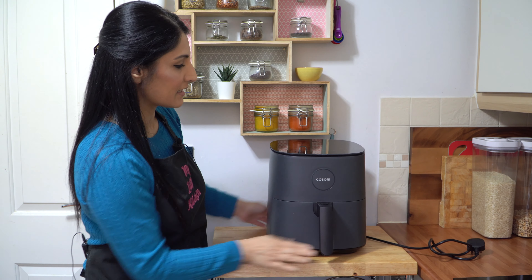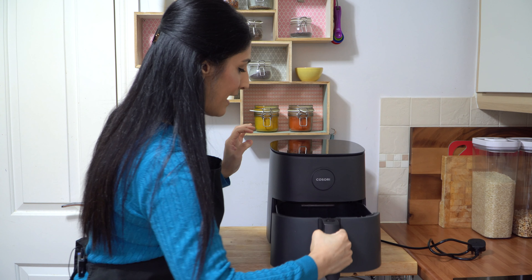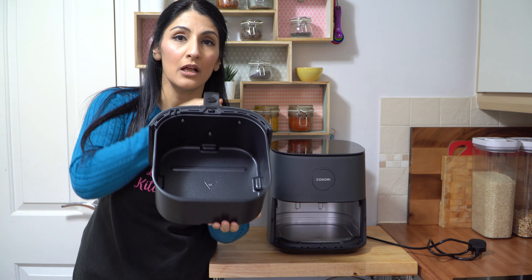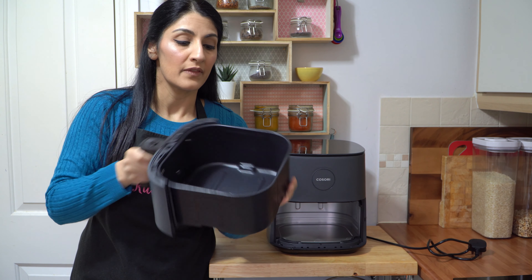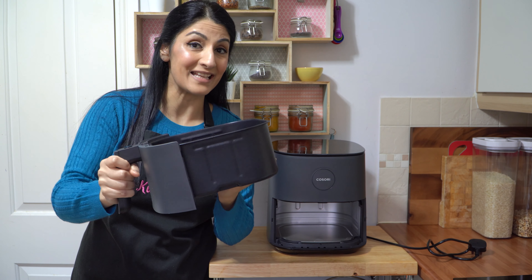This is how it looks — absolutely wonderful. Let's open this up, and that is the inside of it. You can see a huge capacity, which I think is fantastic because I do a lot of cooking and you need a lot of space, and that is a 4.7 litre capacity basket.